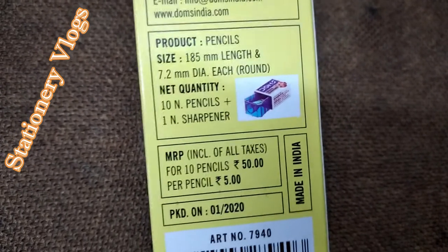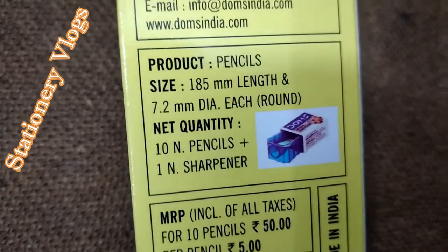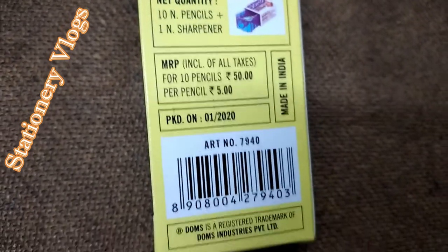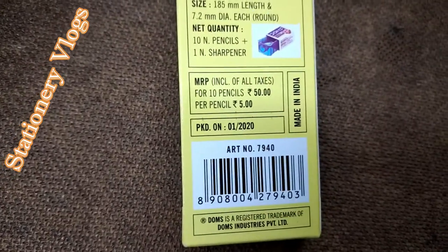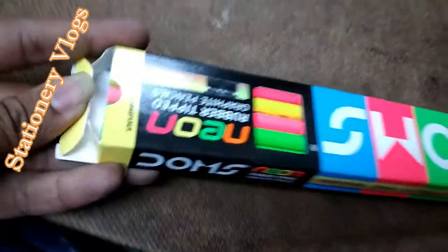Domes graphite pencil lead uses high-tech quality graphite for dark and clear writing, which writes long, durable, softened, and neat. Domes graphite pencil meets international standards quality, used for school boys and girls, kids drawing, and professional drawing.